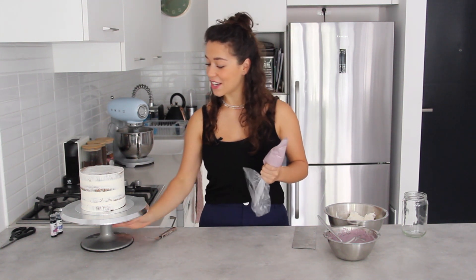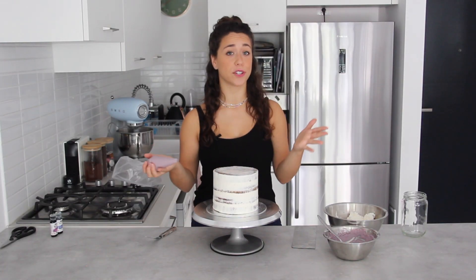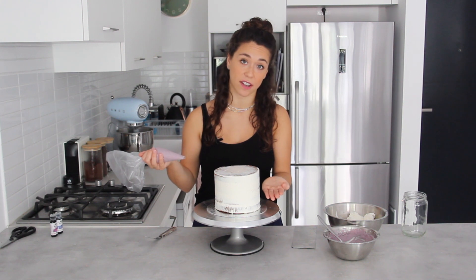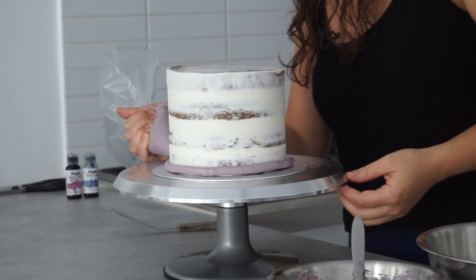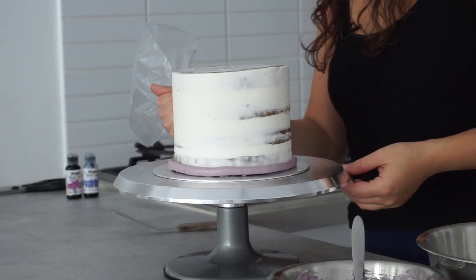You may have seen techniques where people shade colors into lots of different piping bags. My technique not only saves bowls but also saves piping bags because we're going to be reusing this one. Just like I would for a striped cake, I'm going to pipe a layer of this dark purple buttercream at the bottom, starting with the darkest shade and working my way up. I'm piping right against the cake in a quite thick layer, going all the way around and then doubling that layer.